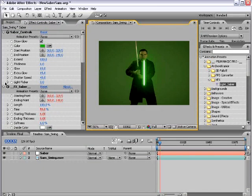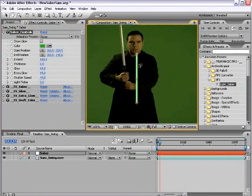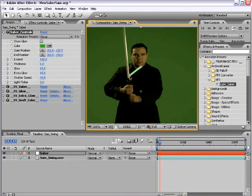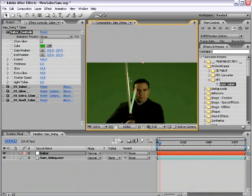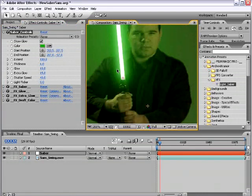This is an expressions-based lightsaber, so there's a lot going on in the background, but you only need to worry about what's in the Saber Controls. First we have the Show Glow. Turn that off and you get a draft preview of what the lightsaber base looks like. This is good for two reasons: it renders a lot faster, and you can also see the lightsaber better when you're trying to position the points, especially when getting into small spaces.